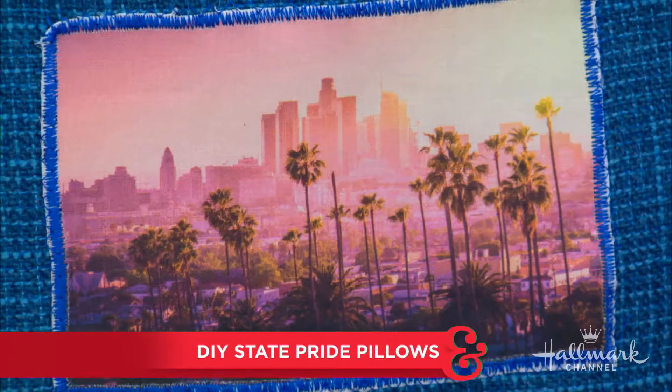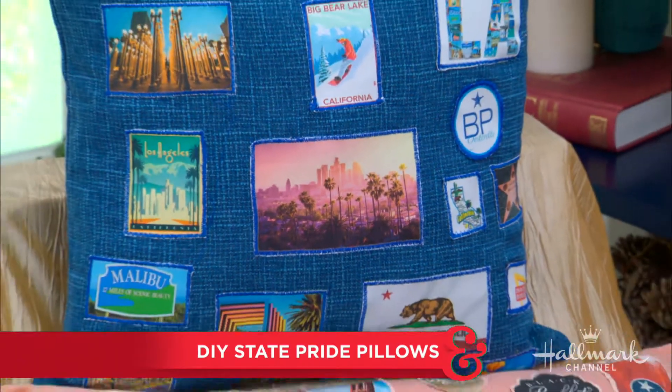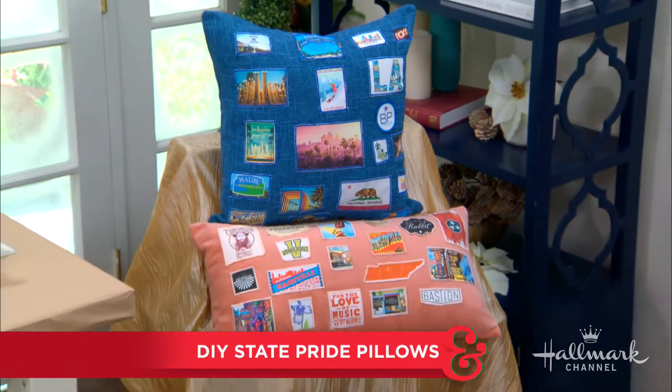Join us as we represent our home states in decorative fashion with DIY state pride pillows. It's Orly, and I'm here to do exactly that.